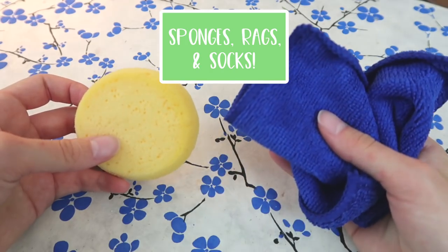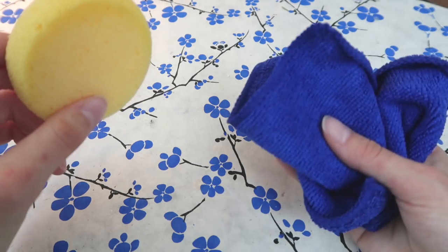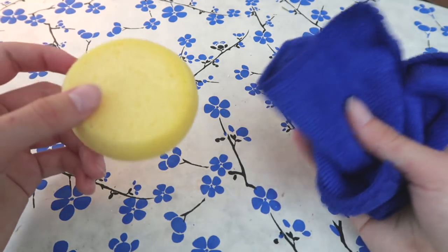Need to blend large areas in a painting? Try a sponge or an old rag. Even an old sock works.